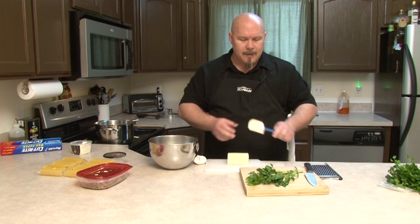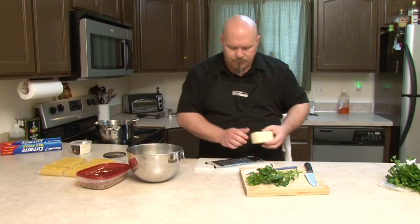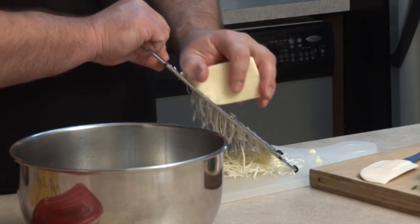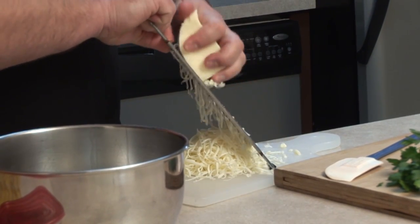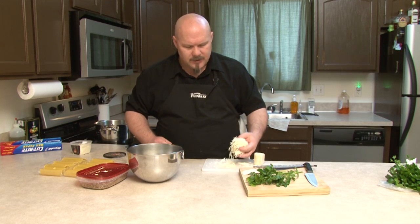You're also going to need about a quarter to a half a cup of shredded mozzarella. If you have a food processor, you can grate it in there. If you're doing it by hand like I am, you want this to be shredded. We'll save some for later because there's also a little bit of mozzarella that gets put on top.